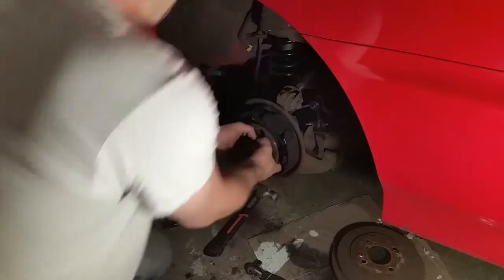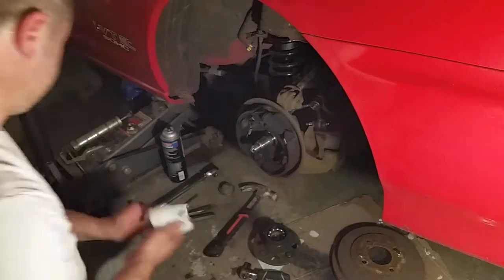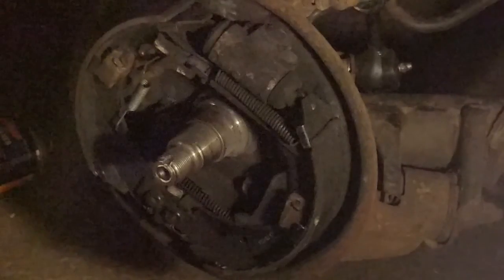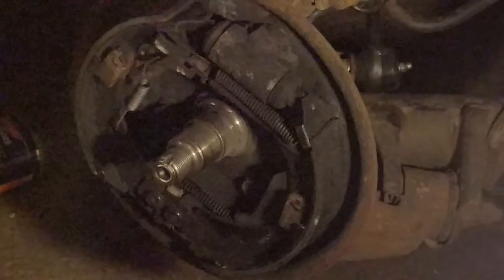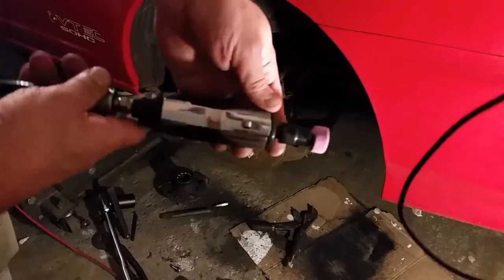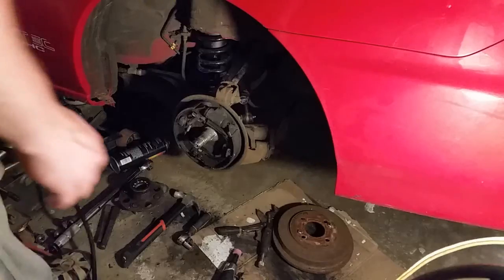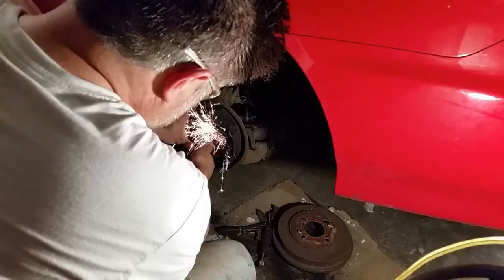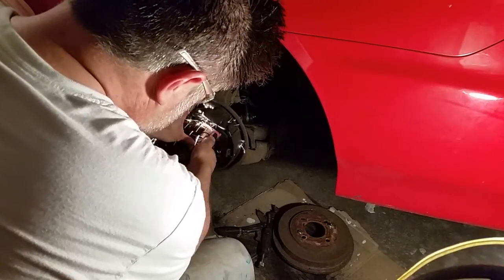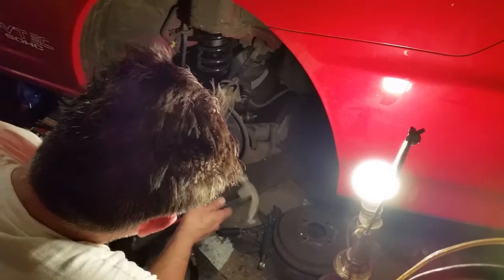We'll take our impact and pull that off — and here's a bad situation: the wheel bearing assembly came apart and the inner race is still on there. The only way to get this out is to grind that section down using a die grinder with a grinding wheel. I'm going to slowly grind down one slot section until I get it thin enough to use a chisel.